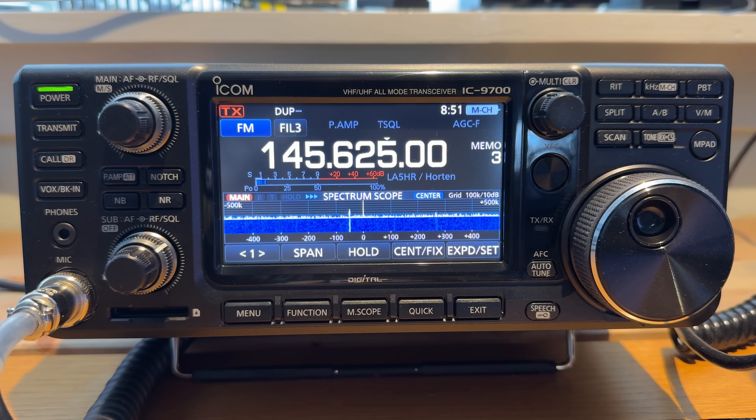I bought this rig myself to primarily use it for CW and single sideband, aurora, and weak signal work. But some of you may want to use it for satellite work, digital work, or just want a larger VHF, UHF, SHF rig on your desk. This video will only cover how to use it on FM and on repeaters, and what I think about it for that kind of use.